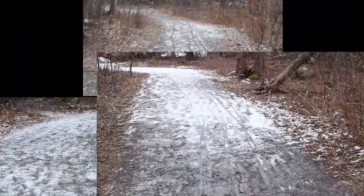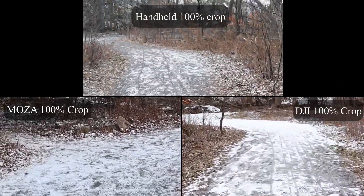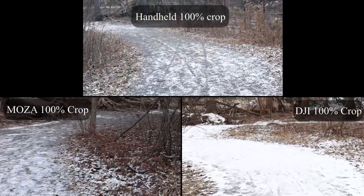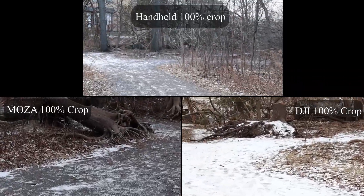Time for some field tests. Both these gimbals perform very well and are very steady. In default mode the Moza seems better, but once I use super smooth mode on the DJI they're about the same. Both are significantly better than handheld footage, so no complaints here.